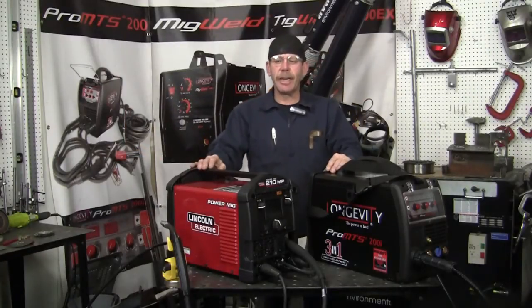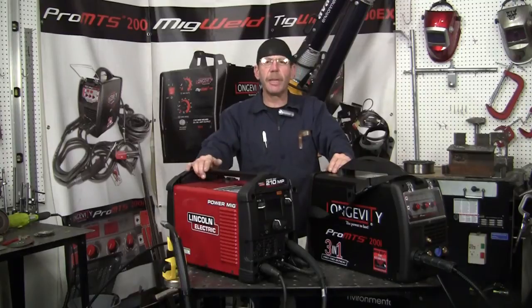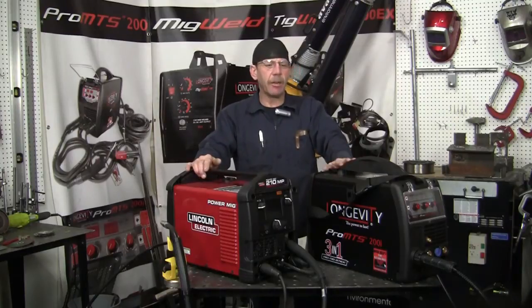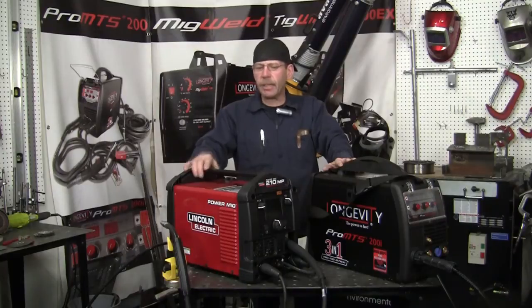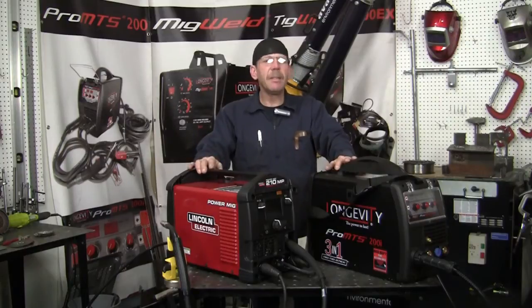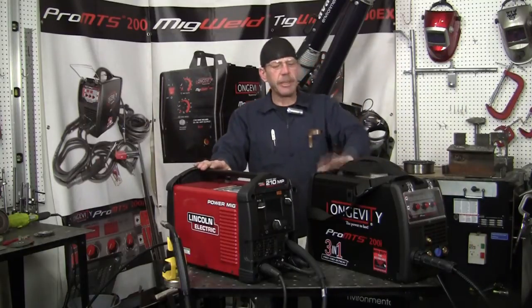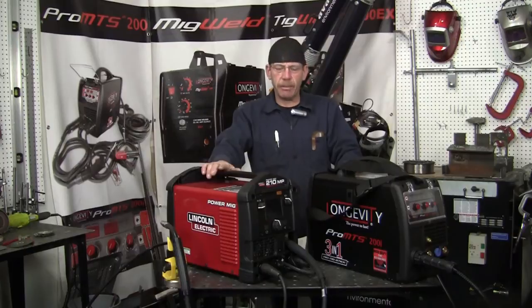Hi, this is Rob with Longevity Learning Lab. This is part two of our comparison between the Lincoln Electric Pro Mig 210 and our Longevity Pro MTS 200i. I've had a chance to play with the Lincoln here a little bit — it's already set up so I'll go over that and show you exactly what needs to be done. It's pretty easy. The Longevity I haven't set up yet and it sets up a little different, so I'm going to get that out of the way and we're going to play with this one right now.